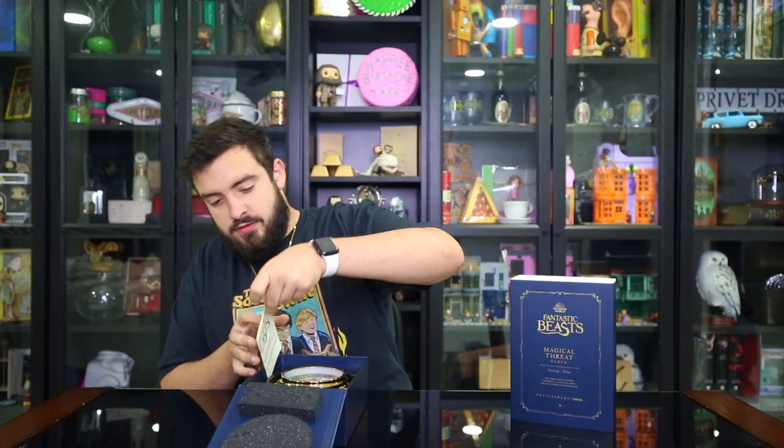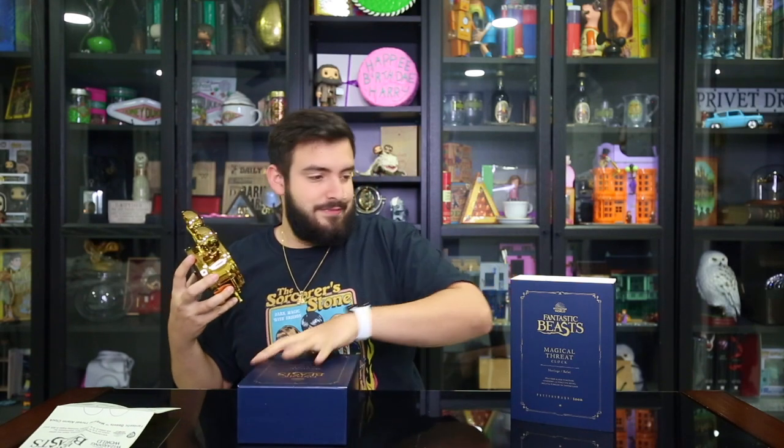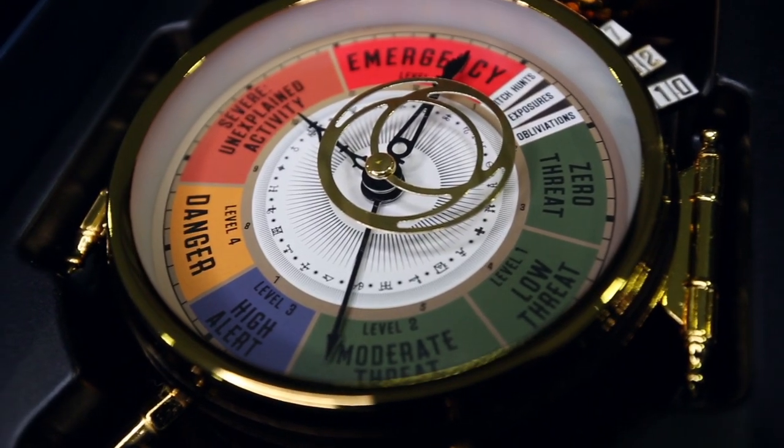So let's see what else is in here. These are, I'm guessing, instructions — lord knows I don't read these. It says: Fantastic Beasts Magical Threat Alarm Clock, light button, alarm setting. I'll skip all of that. But for right now I just need this bad boy out of here. Oh my God — beautiful, so beautiful. I hope you're able to see its full beauty. Doesn't matter because I'm going to show you guys an up-close video of this.